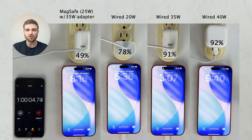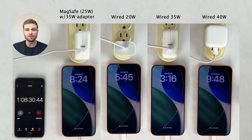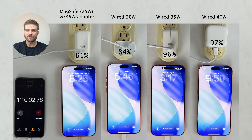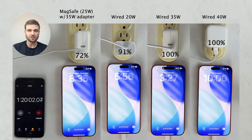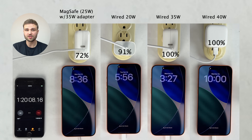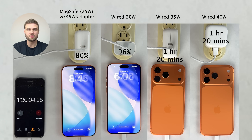In terms of the wired chargers, you can see the 35 and 40-watt adapters do offer a solid speed boost in comparison to the 20-watt adapter. However, the 35-watt adapter in comparison to the 40-watt adapter performs pretty much identical. So if you already own Apple's 35-watt adapter, or even their 30-watt adapter that they used to sell, which won't perform much different, I definitely wouldn't go out and buy the new 40-watt adapter for the reason of charging speed.